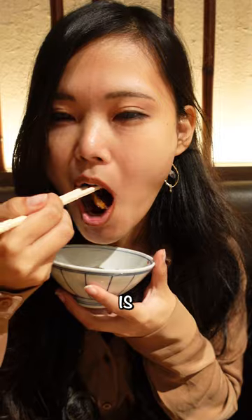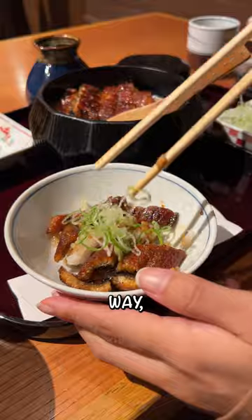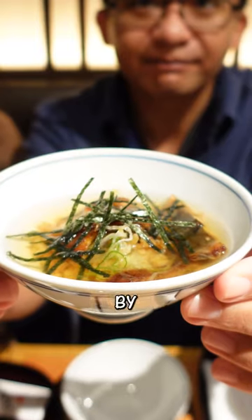The first way to enjoy this is eating it as is. The second way, adding on wasabi and green onions. And the third way, you eat it as ochazuke by pouring soup over it.